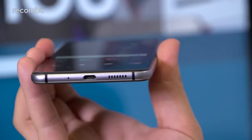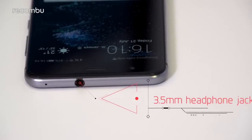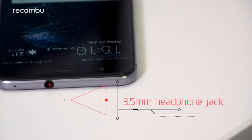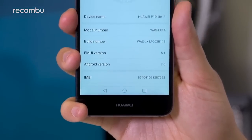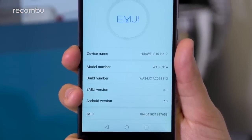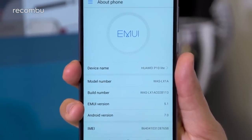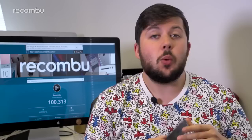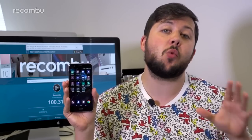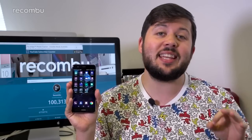For audio, there's a single downward-facing speaker behind the grill on the phone's bottom edge that pushes out clear but uneventful sound. Despite thinning down from its predecessor, you can also expect a conventional 3.5mm headphone jack. Like the beefier P10s and Honor's most recent efforts, the P10 Lite sports Emotion UI 5.1 running atop Android 7.0 Nougat.